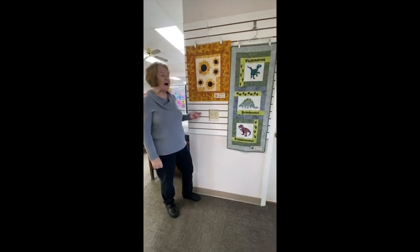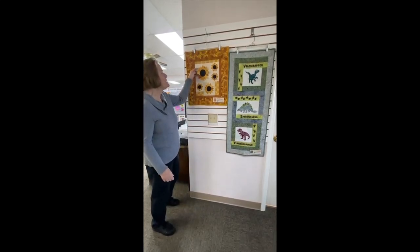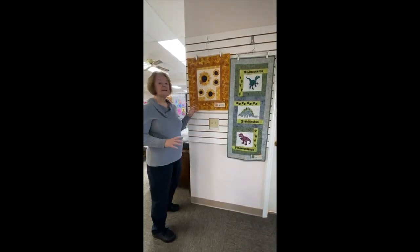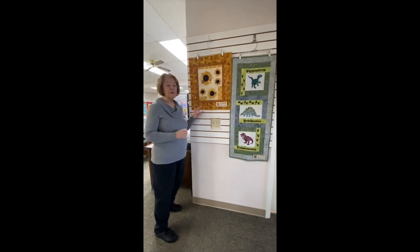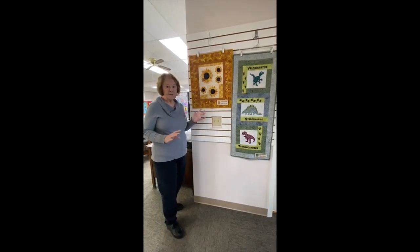A couple more fun options for lunchbox quilts — this one is sunflower, and I just love this look at this 3D sunflower. I just think that's really cool. These are just samples of what the patterns are; you can do them this size or even make them bigger where they're a throw size instead of just a wall hanging, so the options are there even within the pattern.